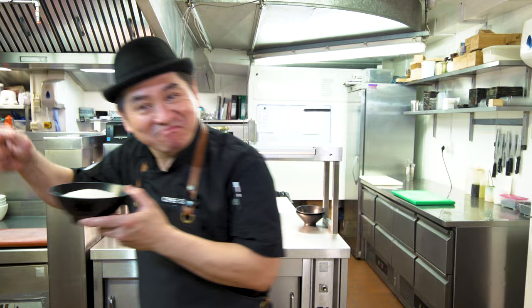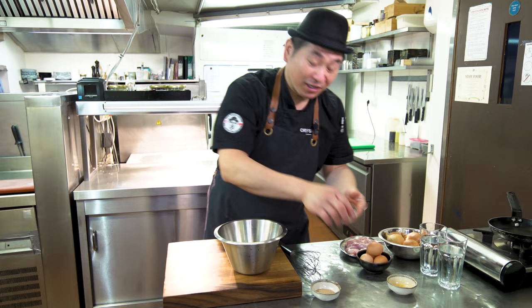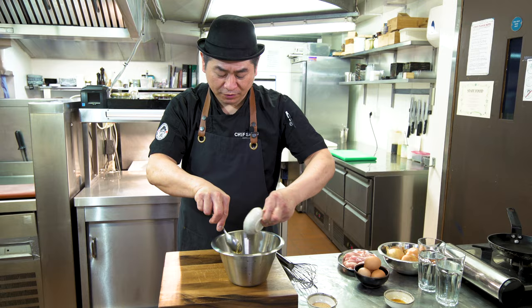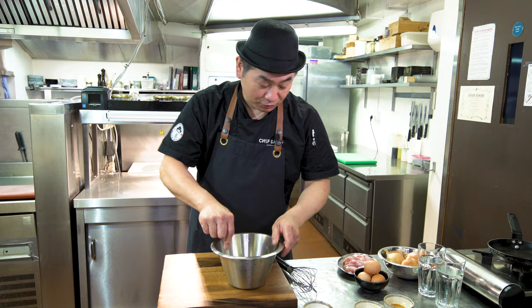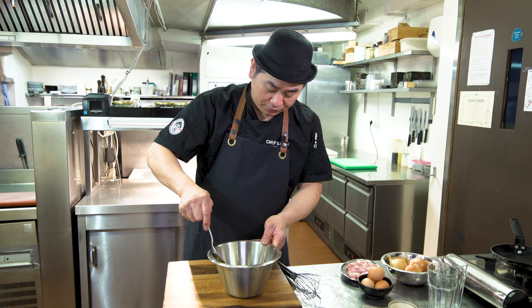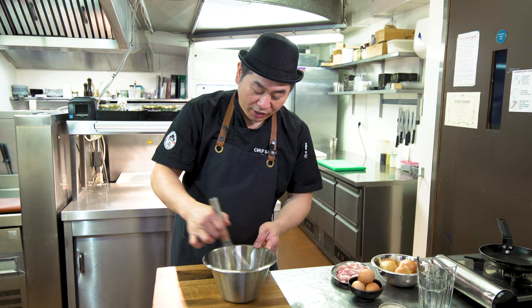Next step: making the sauce. So this is soy sauce. This is honey. You can use sugar as well, but I like honey flavor — it makes a nice sweetness. Then dashi powder. Then water. Just mix. This is making the sauce for Donburi. It's ready.